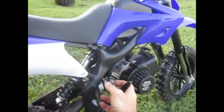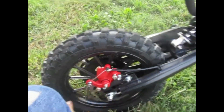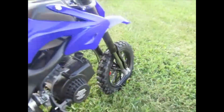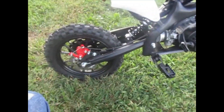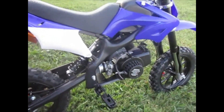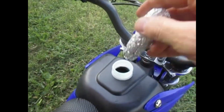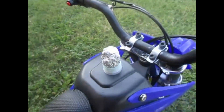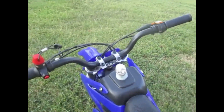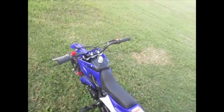I was going to show you the disc brakes, which are nice — front and back. Here's the rear brake and the front brake lever. For the fuel mixing ratio: there was a little sticker that came off, but it tells you to mix the fuel at 25 to 1. That's your mixing ratio for two-stroke engines.